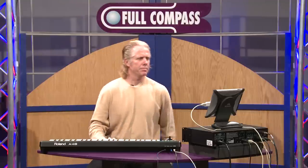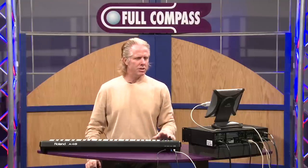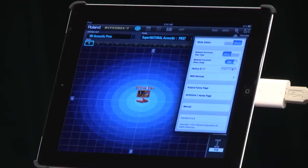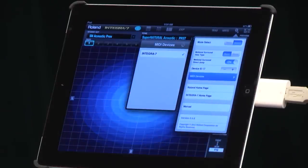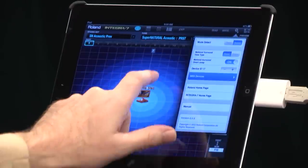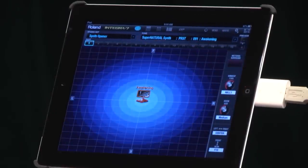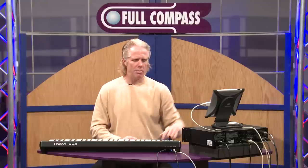Let's talk a little bit about the iPad. Very simple connection — I'm using the camera kit, but I can also use wireless. It functions perfectly as wireless. I go over here, make sure I'm looking at the iPad and it sees the Integra. I just hit read, and now it's going to bring in all the information — all the data from the studio set from the Integra into the iPad.